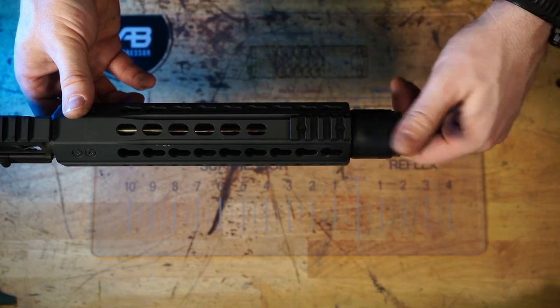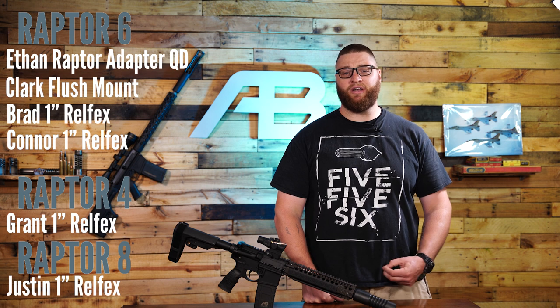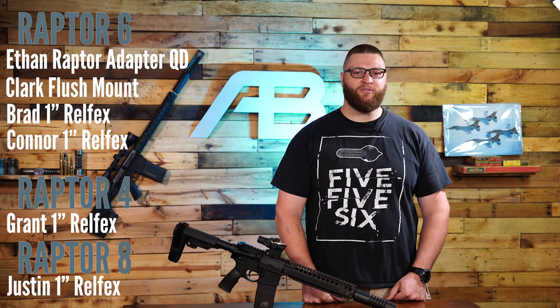If you're planning on syncing your Raptor behind a handguard, the OD of the Raptor is 1.625 inches. Here are some staff picks from here at AB and what we like to run on our 10 and a half inch guns. Let us know in the comments what you like to run, and we'll see you in the field or on the range sometime.